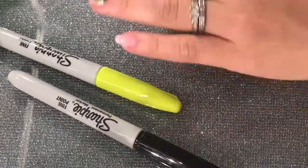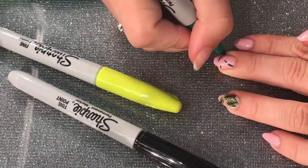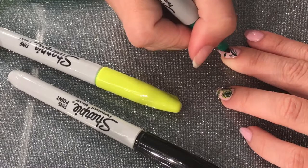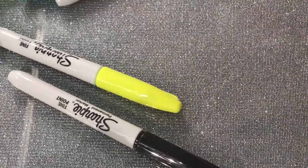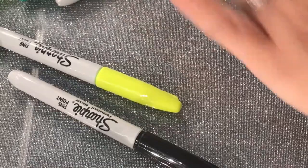Then I'll go in with the darker green marker, making the palm rib and then the little leaves — same process as the other nail. I noticed I didn't like the first one I did too much.